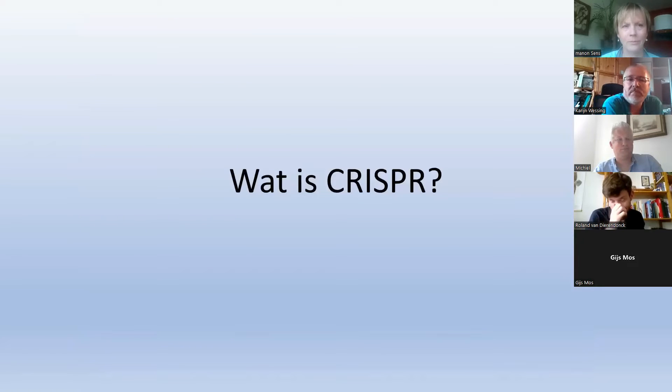Now about CRISPR. I decided to narrow it down to this field of synthetic biology — it's so big. I focus on this relatively new technology. It won a Nobel Prize — does somebody know when? In 2020, I think.